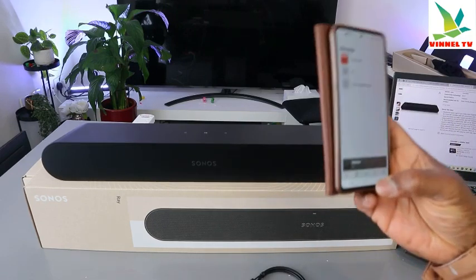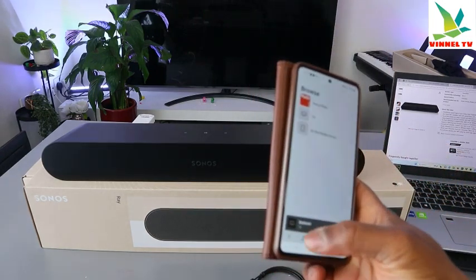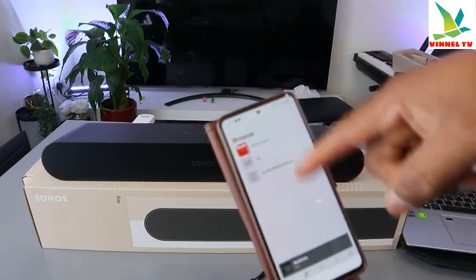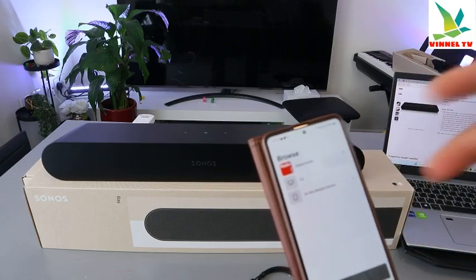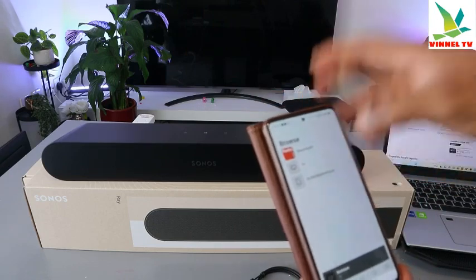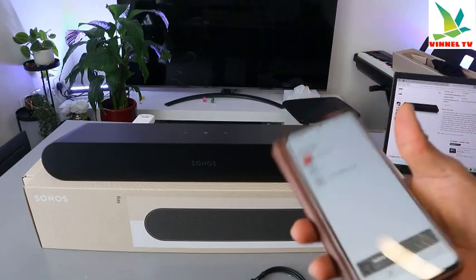When you connect, you also need to add music. Music services available include Spotify and others, which require accounts or payment. Alternatively, go to Favorites, then Music — this gives you the option to select Sonos Radio, TV, or 'On this Device.' When you select 'On this Device,' it gives you the option to listen to music from your device after granting permission.